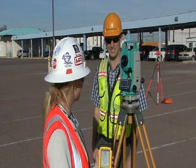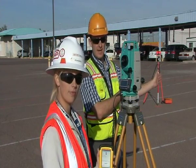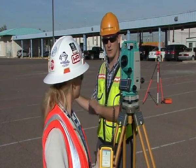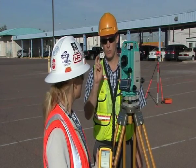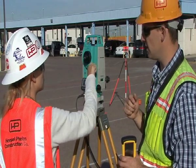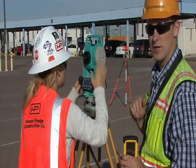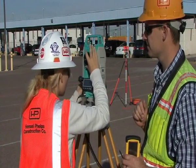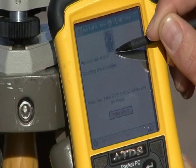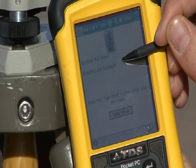The data collector settings are asking us to take a back sight, take a foresight, reverse the scope, then take a foresight again, and then a back sight for one set — and we're going to do two sets. Now Julia is going to reverse the scope, or plunge the scope, and sight back onto that foresight so we can take the shot before going back. The data collector said reverse the scope; Julia just did that, and we're shooting on the foresight before moving back to the other point.